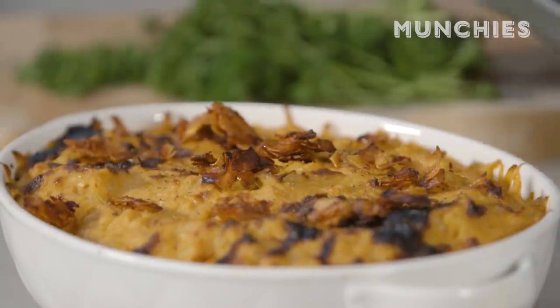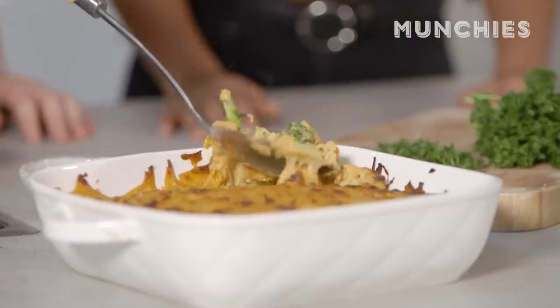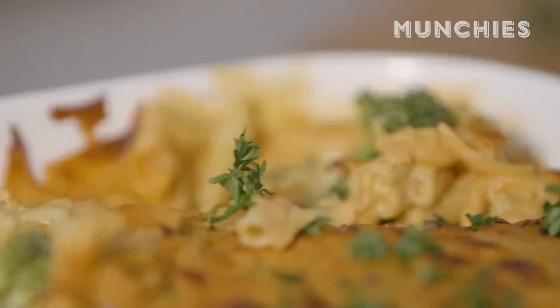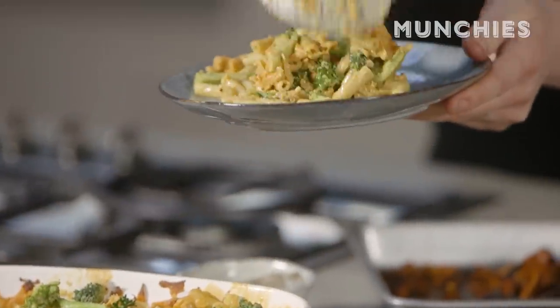We've got the bacon mac and cheese here and then the one with broccoli infused. All we did was mix the pasta with the sauce and the broccoli. Look at that — it's got a crusty top, it's all gooey. Sprinkle a little bit of parsley.